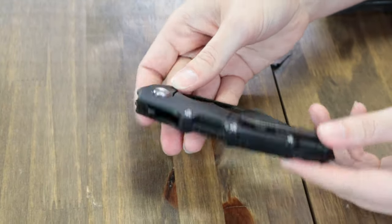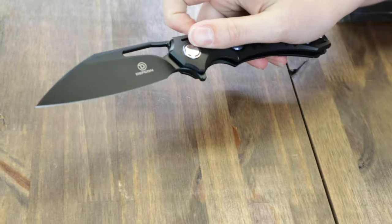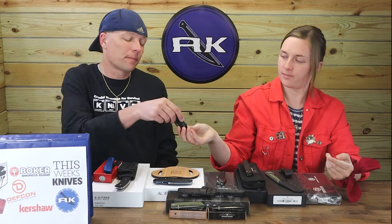The folder also sports a tip-up right-carry pocket clip and comes with a cleaning cloth, drawstring pouch, and box. You can grab this Jungle Series carry for just $189.95 from alandknife.com.